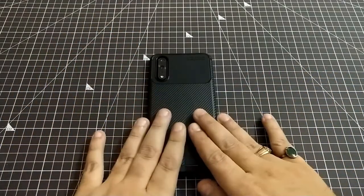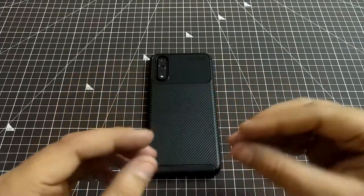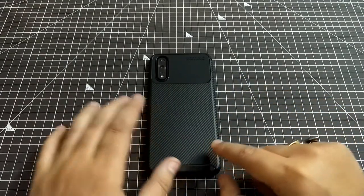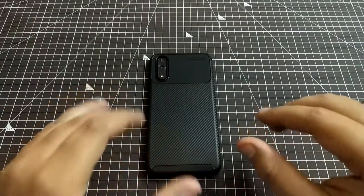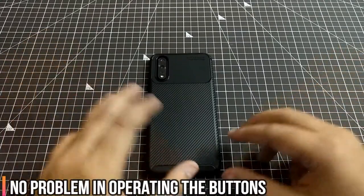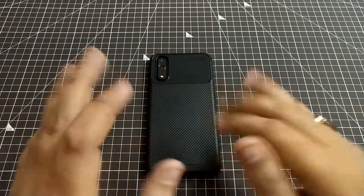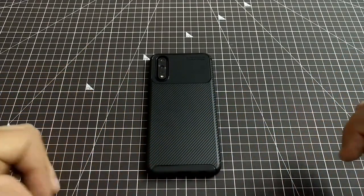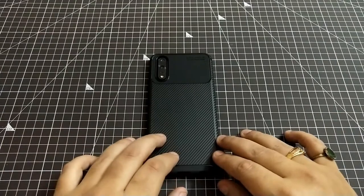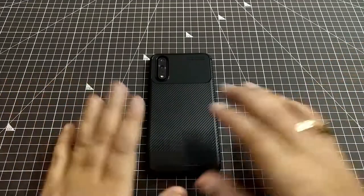We will recommend this cover for the quality, protection, and design details it offers. However, for the price I cannot fully recommend it. If you find something similar in the local market at a cheaper price, buy it with your eyes shut. But if this is the only option available, then go ahead — it's a recommendation for quality and protection. The price is my only concern.